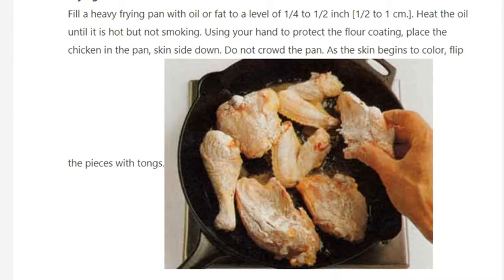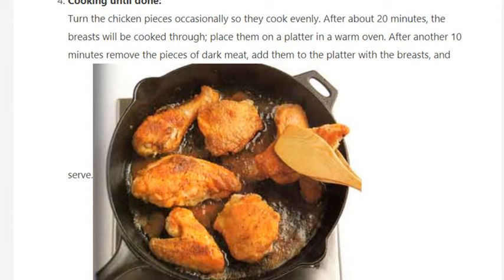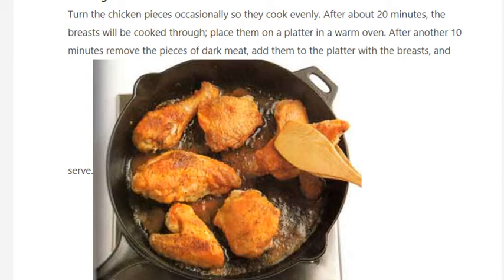Step 4: Cooking until done. Turn the chicken pieces occasionally so they cook evenly. After about 20 minutes, the breasts will be cooked through — place them on a platter in a warm oven. After another 10 minutes, remove the pieces of dark meat, add them to the platter with the breasts, and serve.